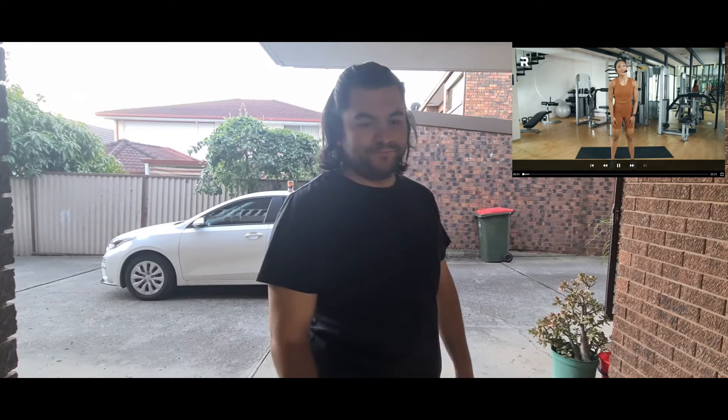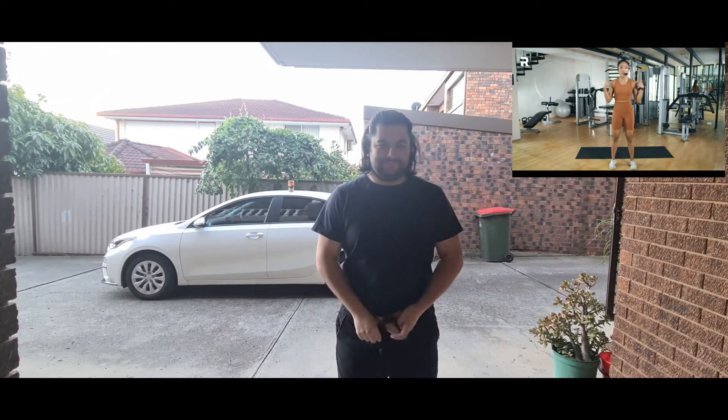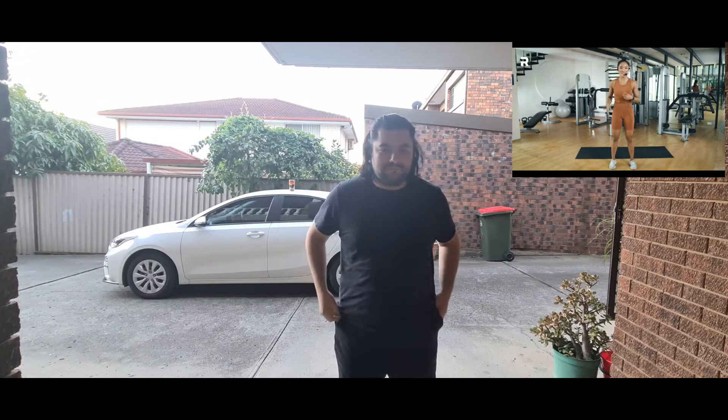Hey guys, Carla here. Today's workout is an upper body workout that will work the arms, the abs, and the obliques. Don't forget to power up, hydrate when you need to, and have fun.